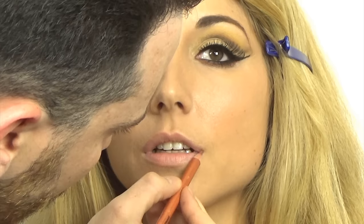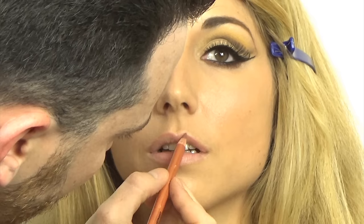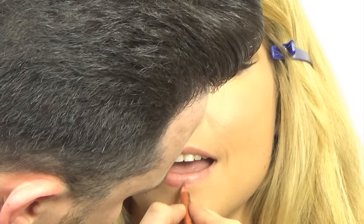Moving on to lips — I'm using the Make Up Forever number 26 lip pencil, which is the exact same color as Soar by MAC, the infamous Kylie Jenner lip liner. I'm lining her lips and also filling them in, just so if the lipstick starts to wear off during the day, you won't be left with two weird lines along your mouth. For the lipstick, I'm using Velvet Teddy by MAC, which has a matte velvet finish.